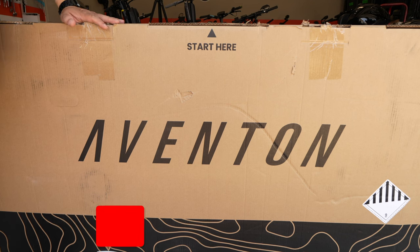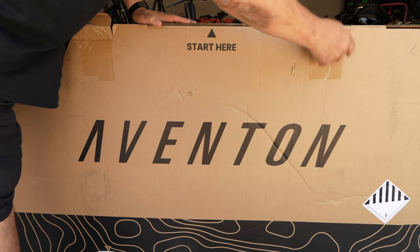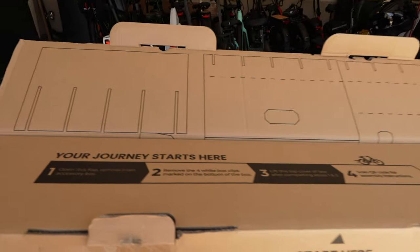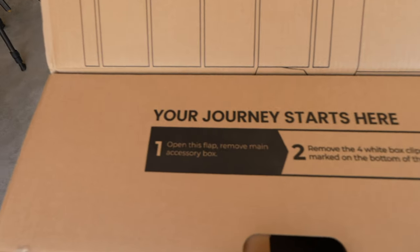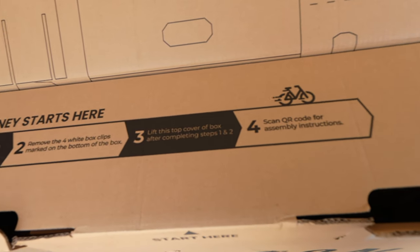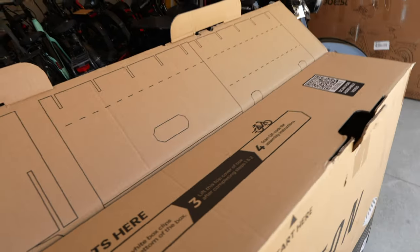For the unboxing, as Aventon's box says, we're going to start here. We'll take these flaps out and open it up. Up here on top you can see it says 'your journey starts here' and they go over a few things: open the flap, remove the four white box clips, lift the cover, and scan the QR code for assembly instructions — even though I'm going to assemble it myself right now for you.